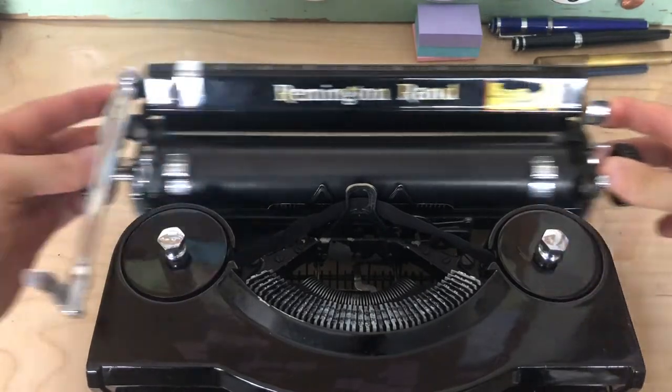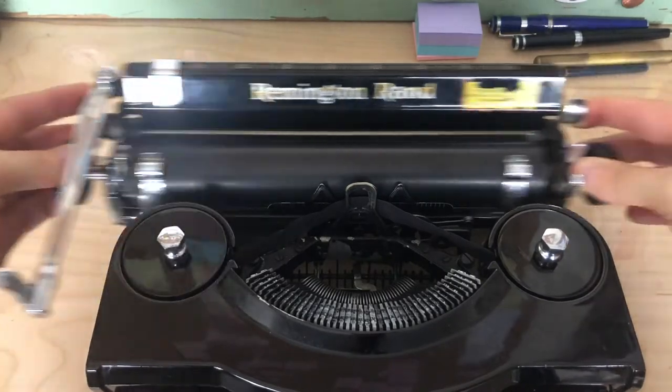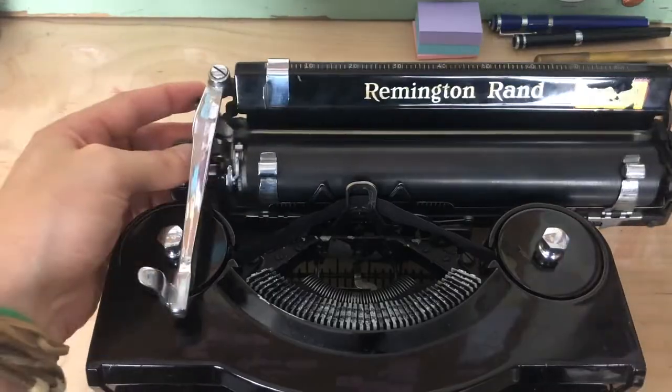Pretty smooth play in the carriage, although it is grabbing a little bit. That might be an issue of grease or it might be an issue of debris. We'll check that after the cleaning, but I do want to make a note of that — the carriage is a little rough.